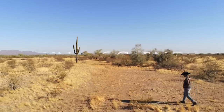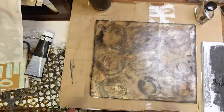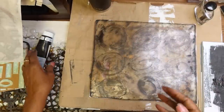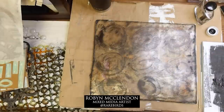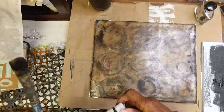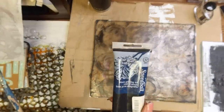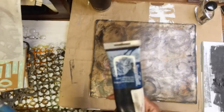Hey everyone, happy Saturday! I just finished an hour or more — probably longer than that — session with my patrons. We were gel printing with the Block Printing Inks by Speedball. I love, love, love them. I've been working with these Speedball inks on the plate for about a year now, and I love them.